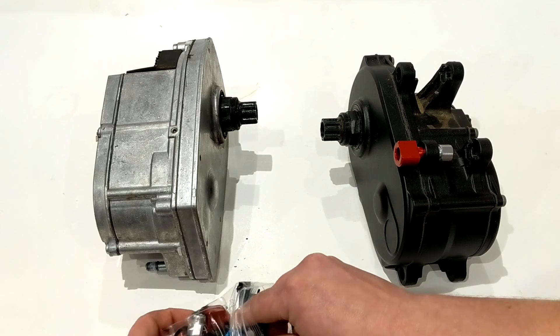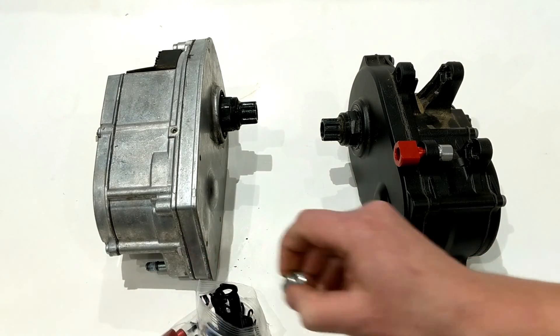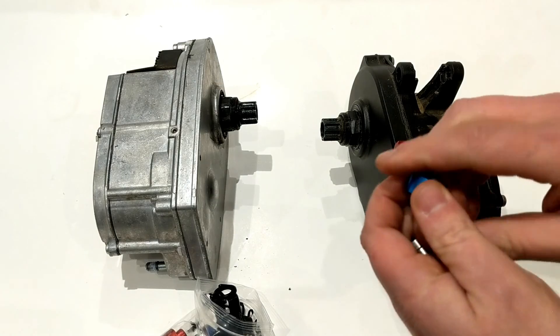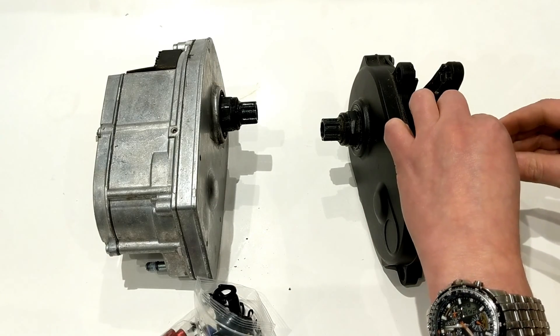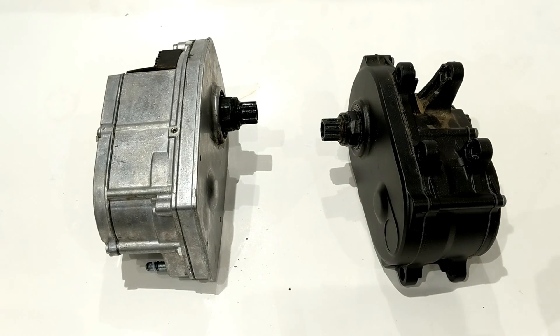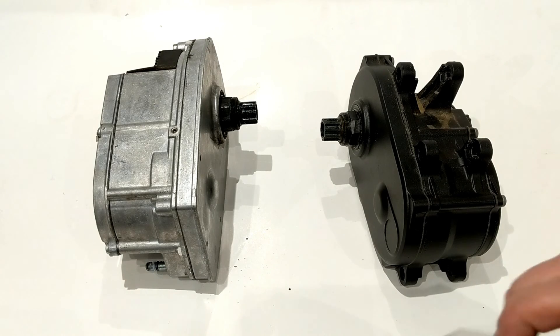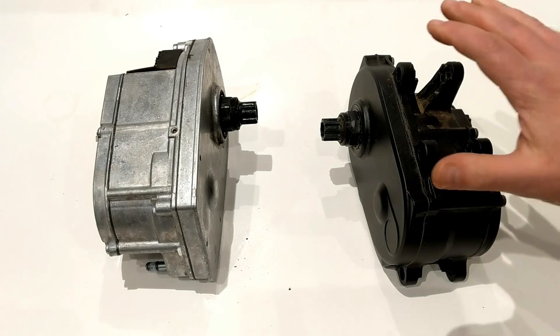On the other side it's the same process — blue for the left, with a nutsert that inserts in there as well. This makes for a nice setup because you don't have to worry about anything snapping off or the casing getting damaged during installation, which is definitely why they run this on their mountain bikes.